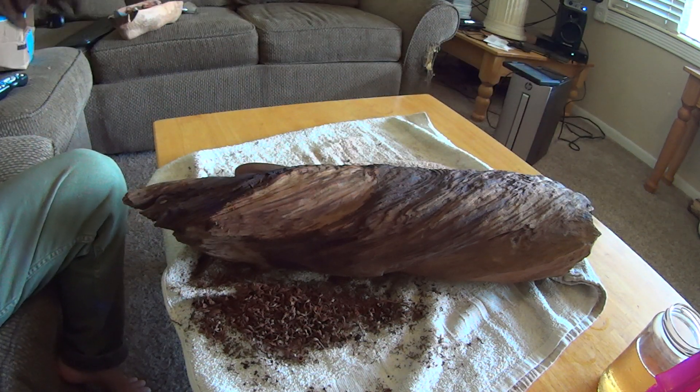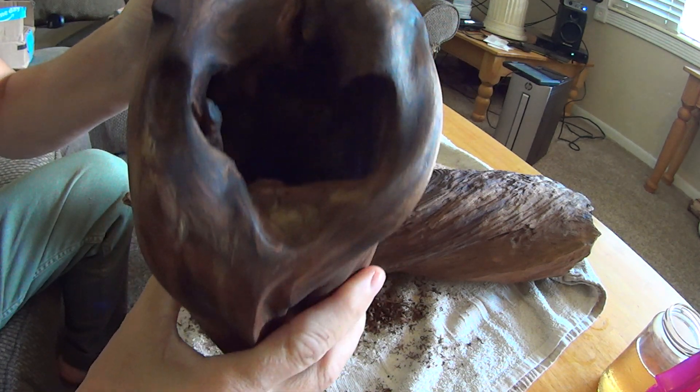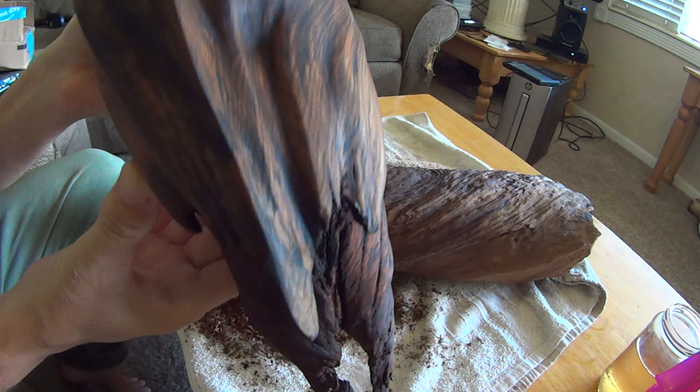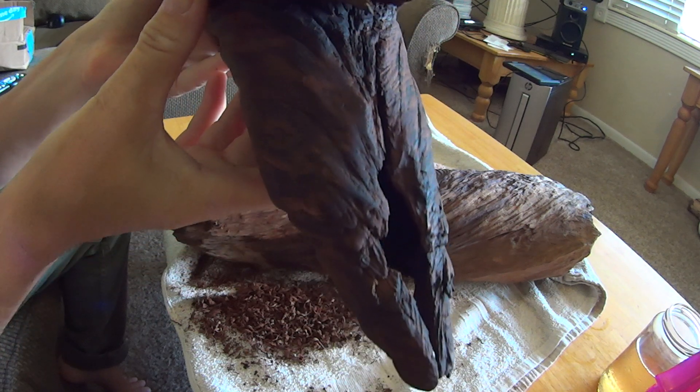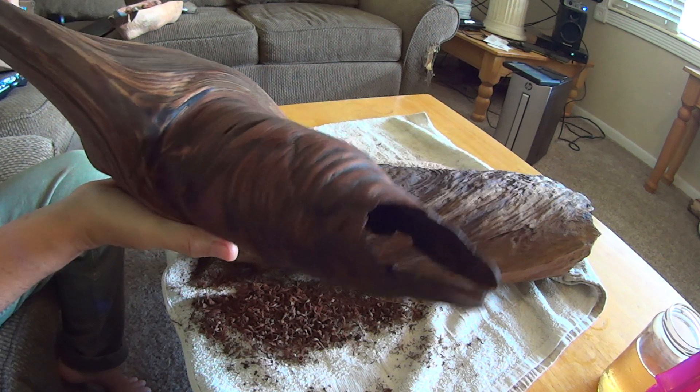I still have to polish and mount them, but they clean up really well.